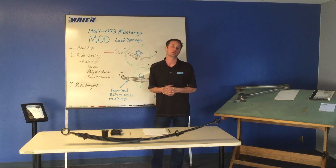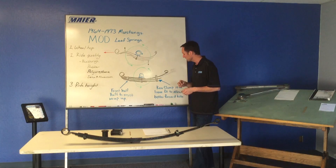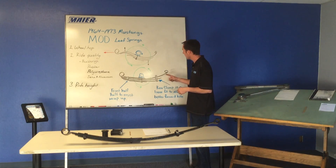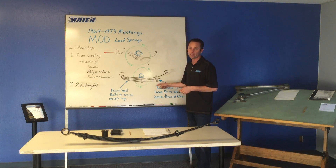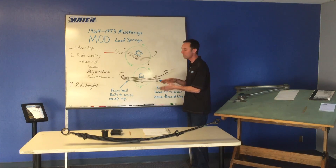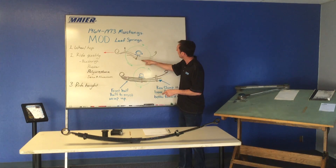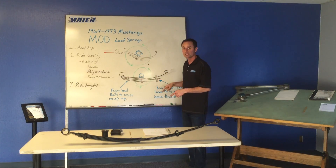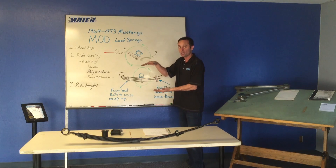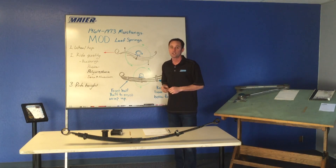Geometry is really important to ride quality and the characteristics of the car. Another tip: our rear rebound hanger — there's a clamp, a rebound clamp. We run this as a loose-fit clamp; it lets the back half of the leaf open up when you accelerate. When the front wants to bow, the back actually wants to open up. This lets the leaf spring lift the car during acceleration and gives you really good forward bite.